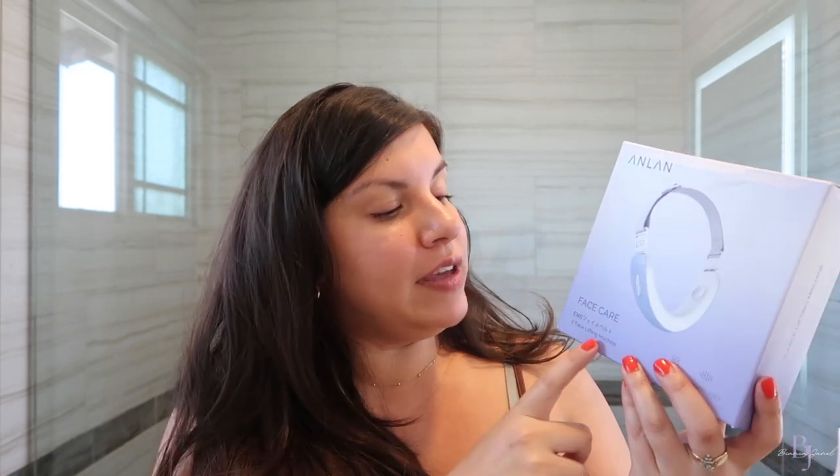This video is in collaboration with Anlan. They sent over their V-Face lifting machine. I have never seen anything like this. When they asked to collaborate with me, I went onto their site and saw this, and I was like, this is what I want to try. I have not seen another skincare tool brand make anything like this.